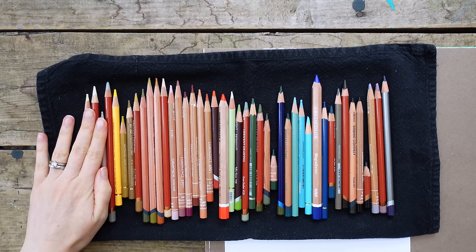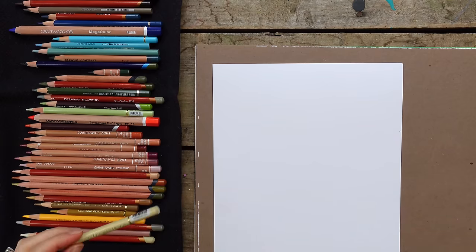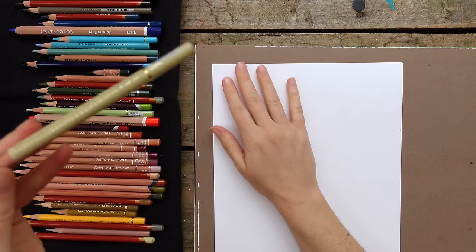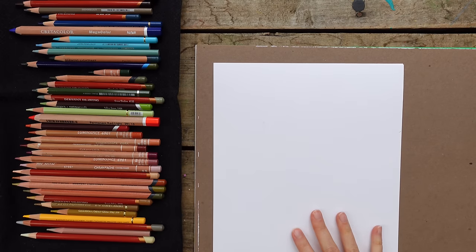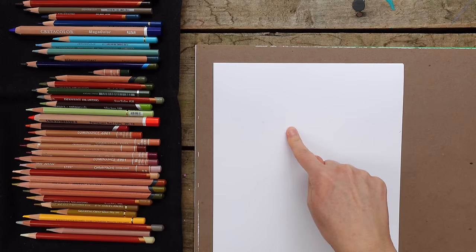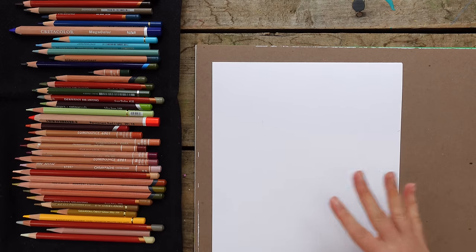The first ones we're starting with are what I consider and use most as my whites. I'm going to tell you the color and the brand. I'm not going to write it on my paper now because I want a finished piece showing all the colors - I'll go back and add all the information afterwards. I'm going to put this up on my wall for reference to remind myself of my favorite color pencils and markers, because I'm forever getting them mixed up.